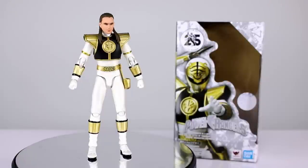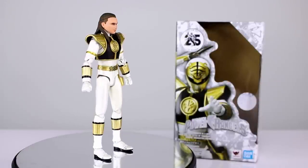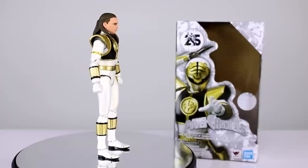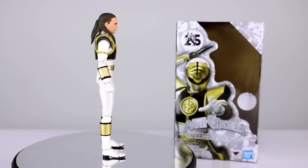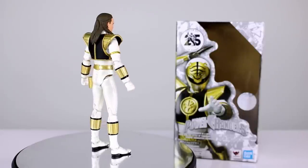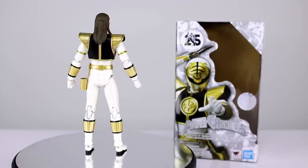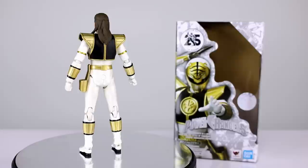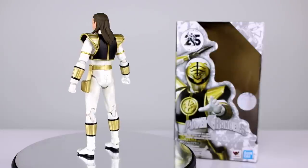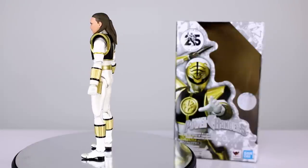Hey, what's up guys, this is Anthony from Anthony's Customs. For this review we are looking at the SH Figuarts Mighty Morphin Power Rangers White Ranger — the unhelmeted version. As you probably saw with the Red and Green Rangers of the same variety, it's not necessarily the most necessary purchase, but we're gonna go ahead and take a look at it anyway.